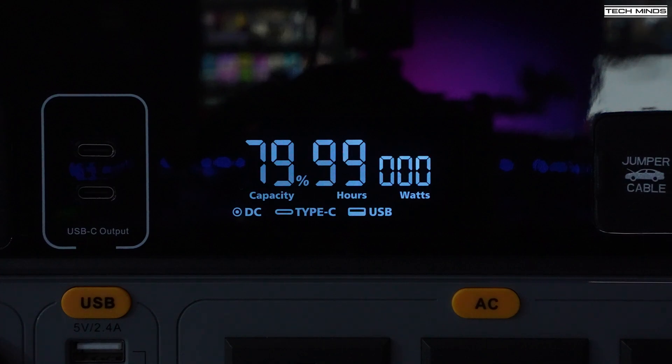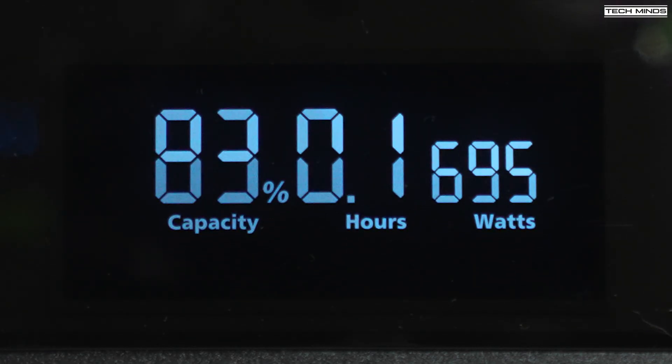The screen shows lots of useful information — the current battery capacity and the current power draw measured in watts. There's also an estimated time in hours until the battery is depleted based on the current draw. When charging, this display will also show the estimated time until the battery is charged. Using a mains input, the estimated time to charge from a flat battery is only 70 minutes.